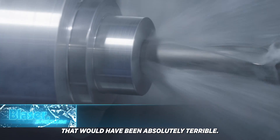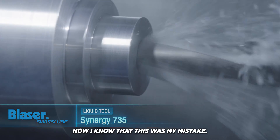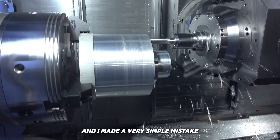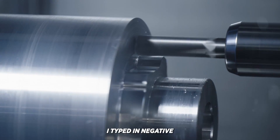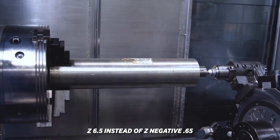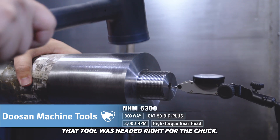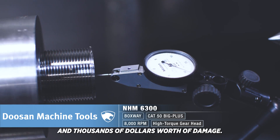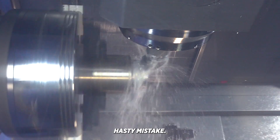That would have been absolutely terrible. I know that this was my mistake. I was helping this guy out — I have all this experience and I made a very simple mistake. On his threading cycle, I typed in negative Z 6.5 instead of Z negative 0.65. That tool was headed right for the chuck. It would have completely destroyed the machine and cost thousands and thousands of dollars worth of damage.